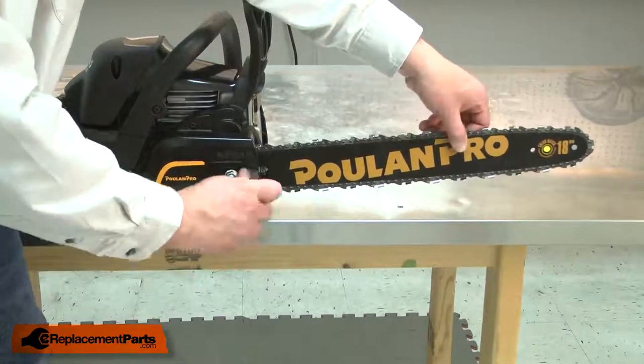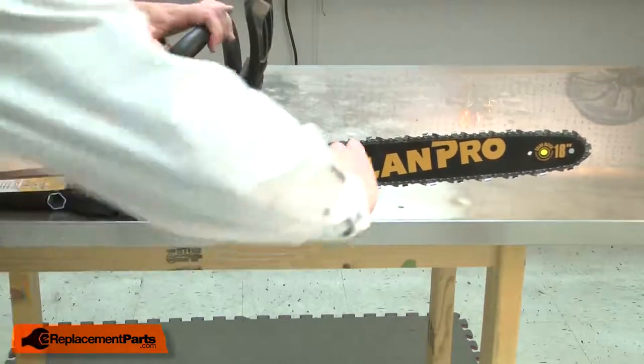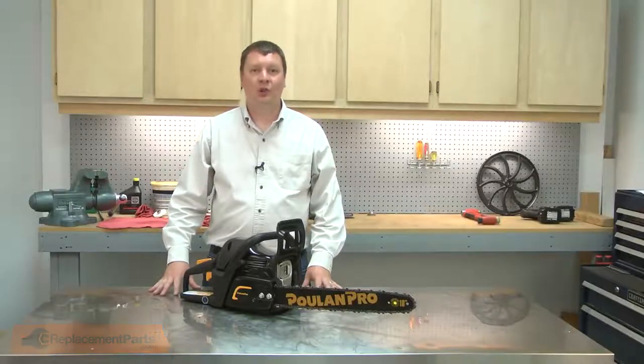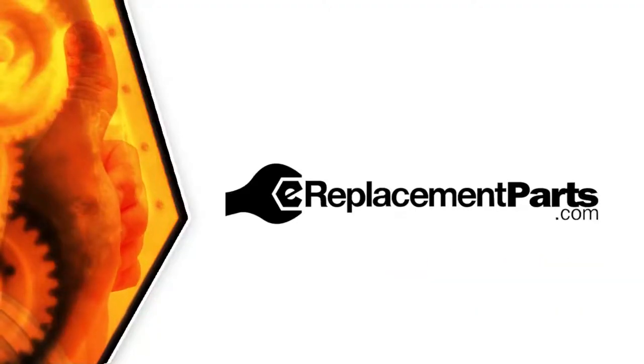That looks good. That's how you can install a new clutch drum on your chainsaw. Be sure to check back often for new videos and expert advice. If you found this video helpful, give us a thumbs up and leave a comment.